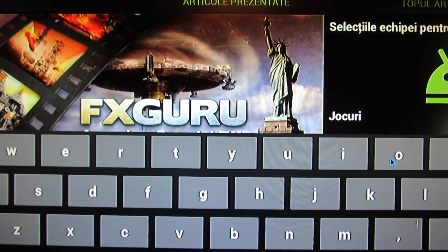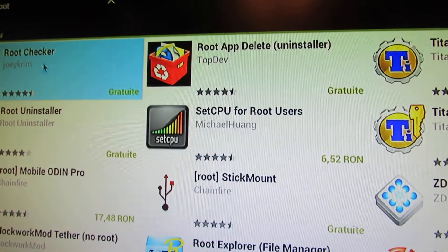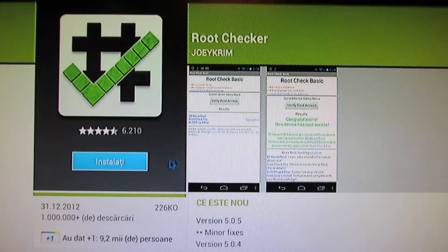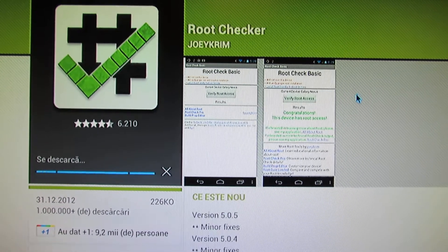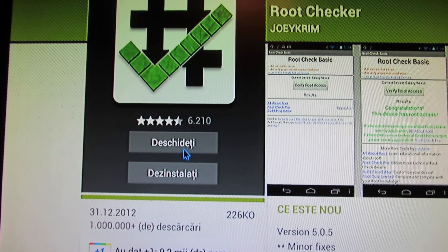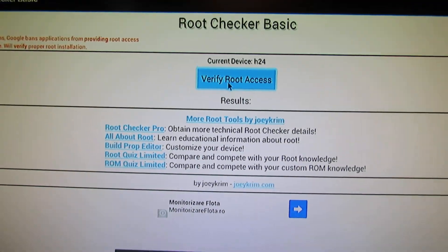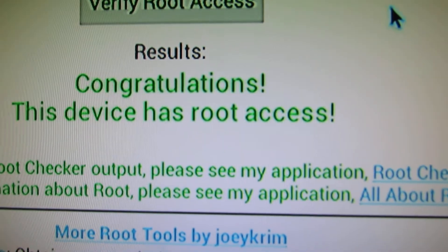Let's see if this firmware has root access. Install load checker. So this firmware has root access.